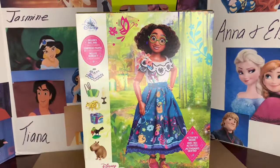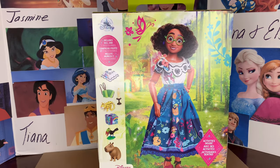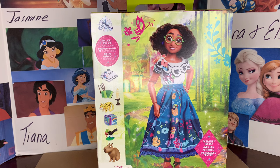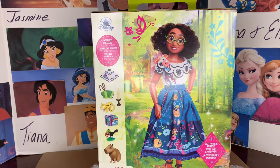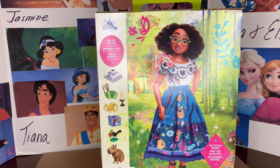If this is your first time meeting me, hello, I'm Dylan. I love to collect Disney princess items and even though Mirabelle isn't an official Disney princess, she is a Disney lady and she is this beautiful doll set here. So of course I had to have her.